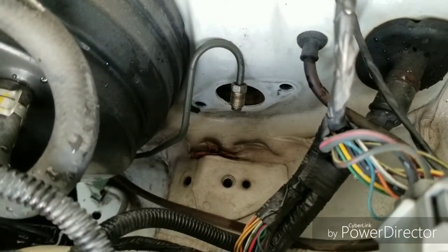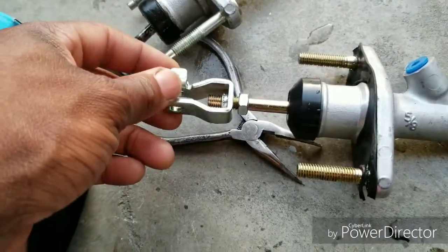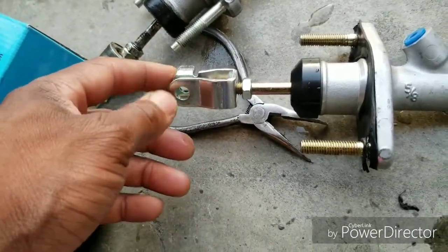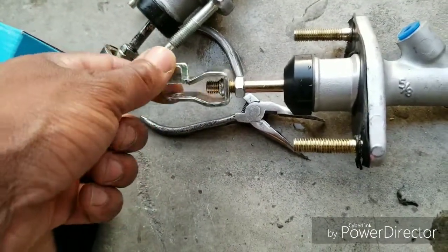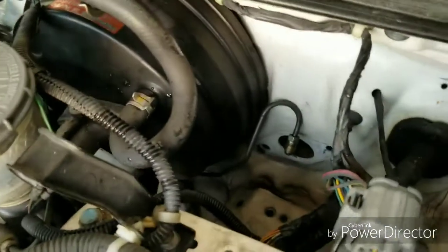I'm going to put the new one back in and adjust it to where it reaches the pedal, because it has an adjuster on the end. You have to adjust it right to where it reaches the pedal so you can put the pin back through and the cotter pin on the other side to secure it. Let's get the new one back on.